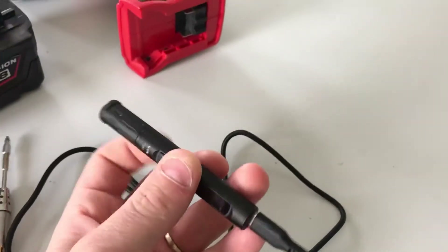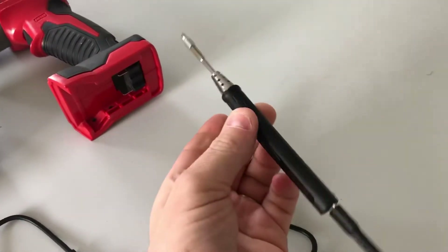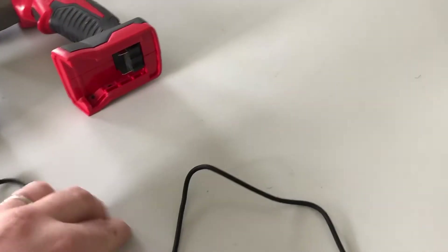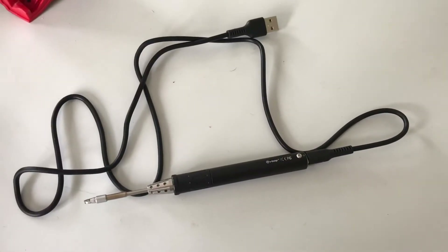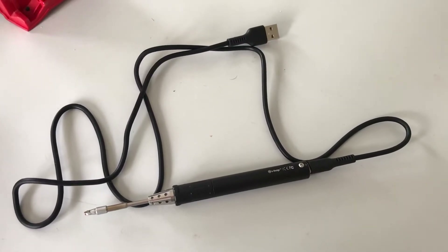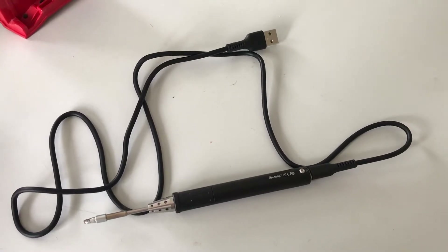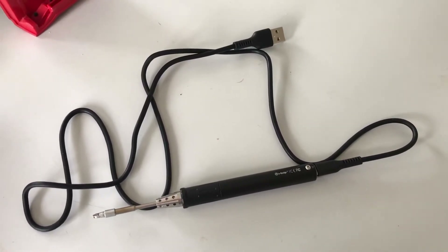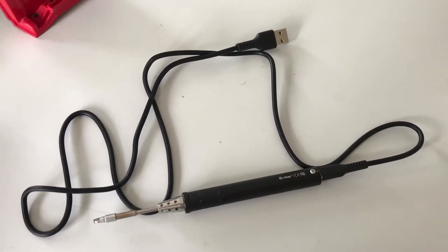I need a soldering iron, and because it's a pain carrying around a big station, I have this little guy — the TS-80, which I've done a couple of small videos on already. It clips in and runs on USB, but unless you're using custom firmware it will not run on 5-volt USB power. It actually requires 9 volts, so it needs Quick Charge 2 or above. It's designed for Quick Charge 3 but will work happily on Quick Charge 2.